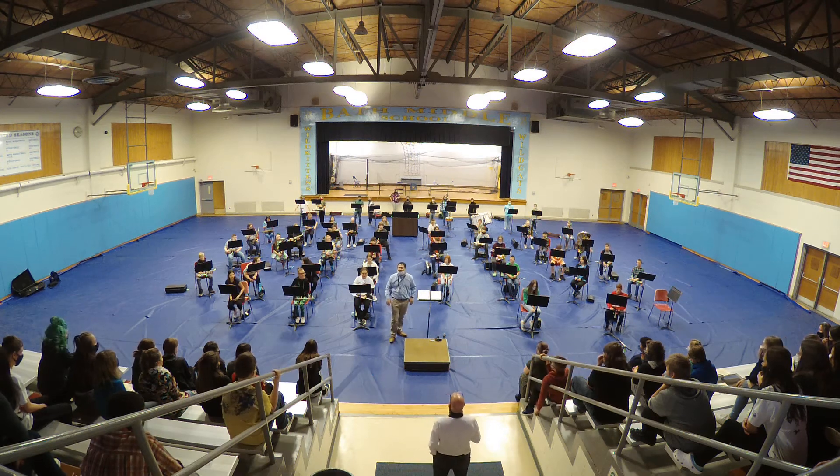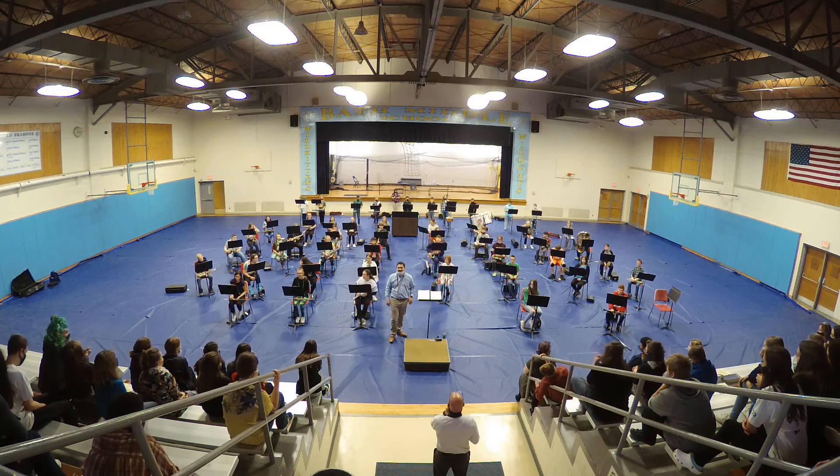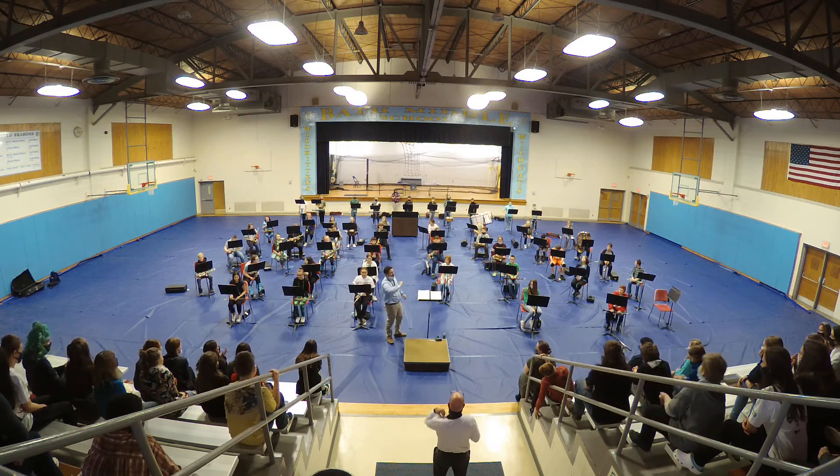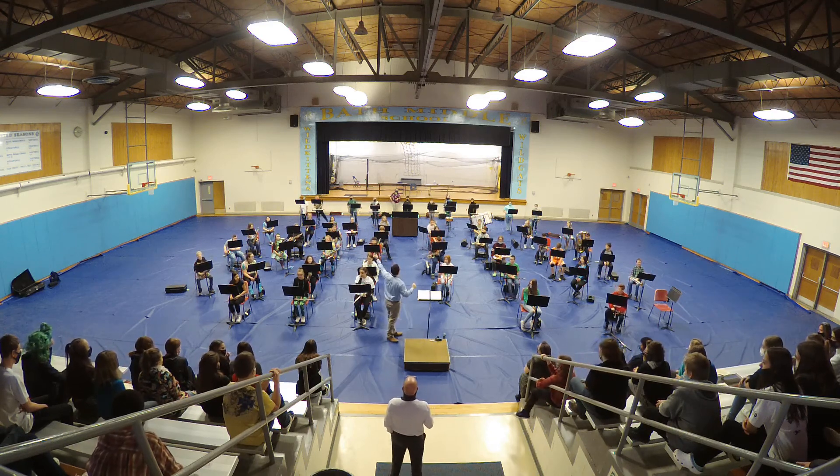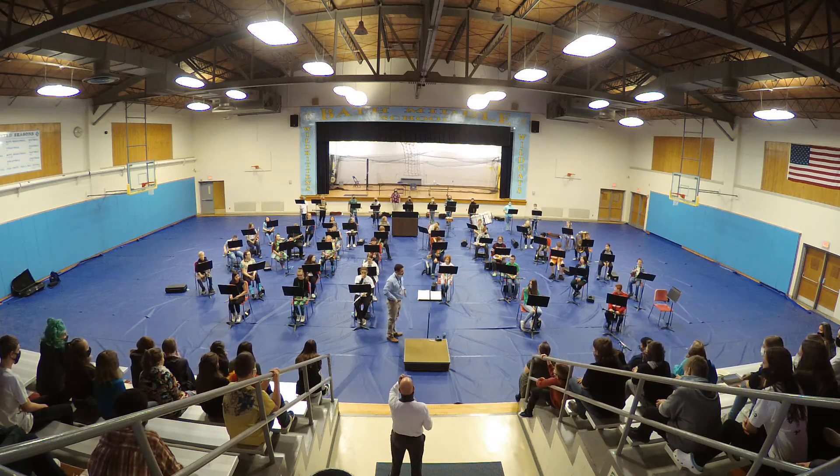The most amazing instrument in the world. We're going to play Hot Cross Buns as our first song today. You can hear everybody do it together, and then we'll do it a second time with just our trombone and tuba playing that line.